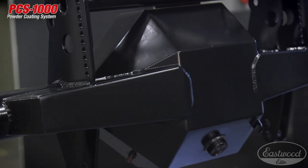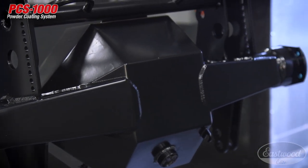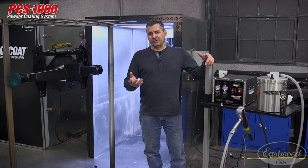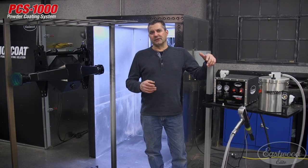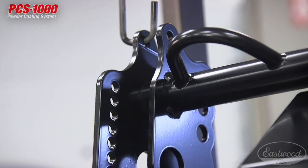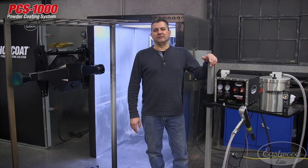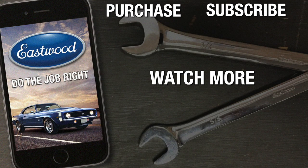Here's the piece fresh out of the oven and it looks great. The Faraday areas that we had trouble with are covered nicely. The key is to go between the fogging nozzle and the conical nozzle, and keep your KV as low as you can to ensure powder sticks to the part. For more information on the PCS 1000, visit eastwood.com. For more advanced tips and tricks, click the video link.